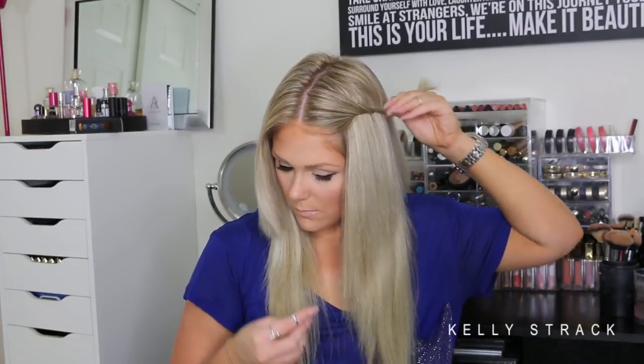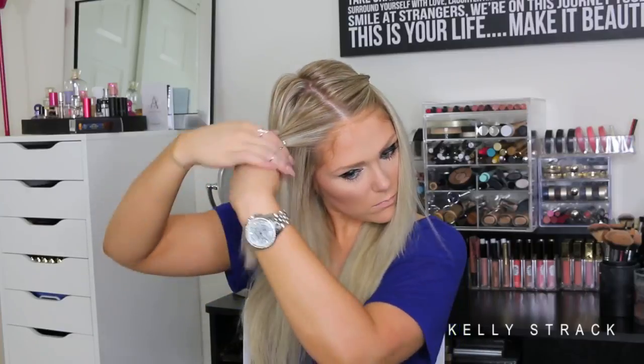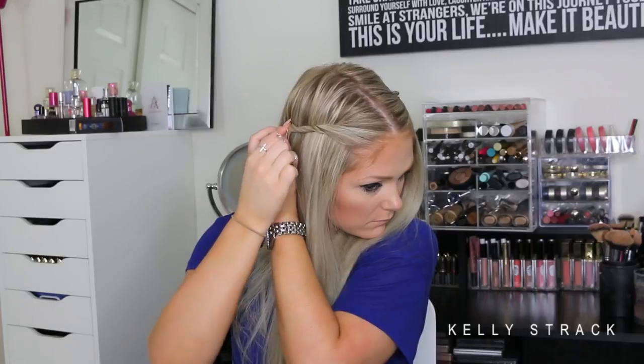Next, part your hair in the middle and take the front pieces on each side and twist them away from your face. You could braid them too, but twisting is quicker and easier. Secure with a bobby pin on each side — just your bangs or a small front section if you don't have bangs. This is the completed look. It's simple and sweet but looks nice and put together. You can also add a little flower crown and it looks super cute and boho. You'll definitely get a lot of compliments on this look.